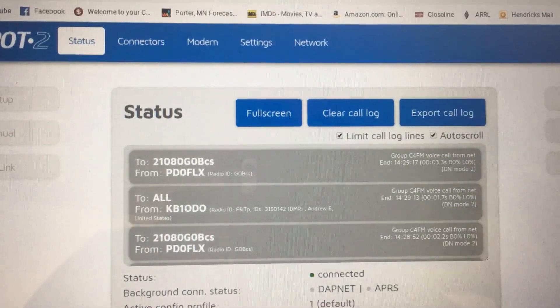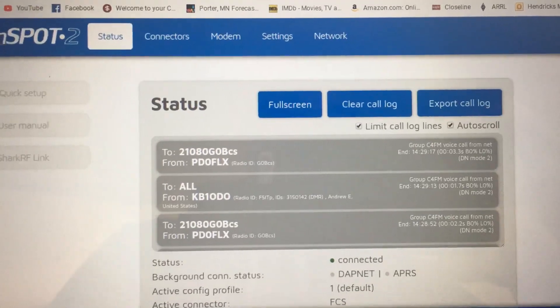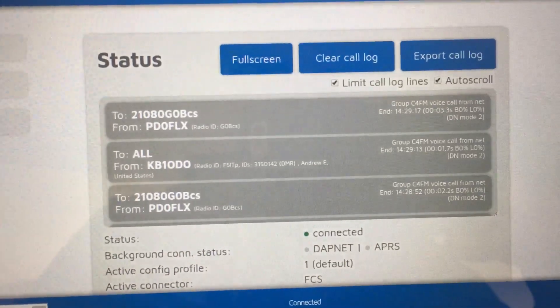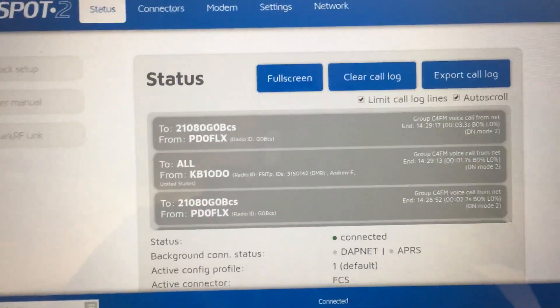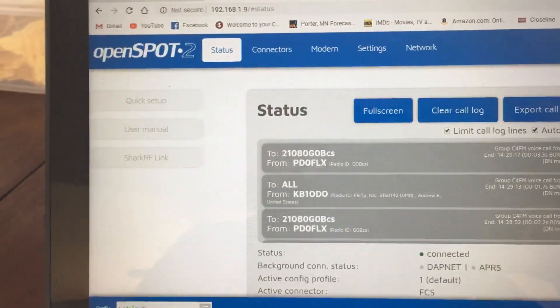I got my Android phone out and used the Wi-Fi analyzer to see what channel I was on. But now I've got it stuck at 1, so we'll see what else breaks in the house. Anyway, this Open Spot seems to be working pretty good now.